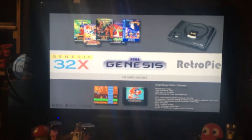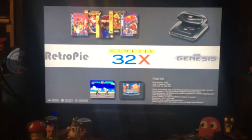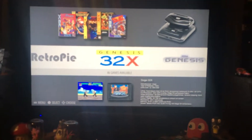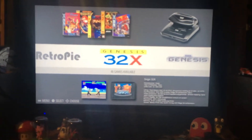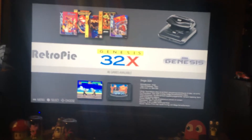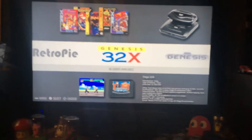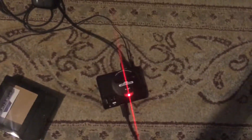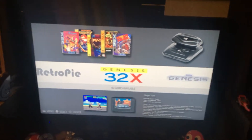As of right now I've put on Sega Genesis and Sega 32X. I might add Sega CD as well. I know RetroPie and Emulation Station can handle a lot more — Atari 2600, NES, Super Nintendo, PlayStation, arcade — everything. But I just wanted this device to be specifically a Genesis device so I can play a dedicated library of Genesis games.